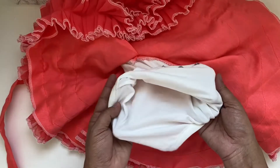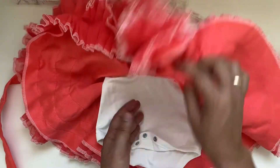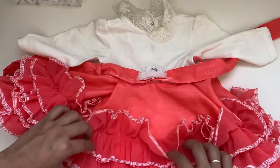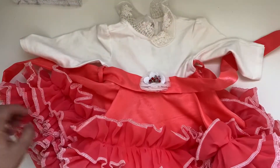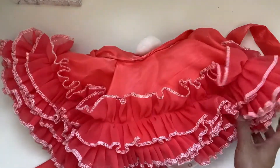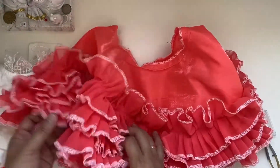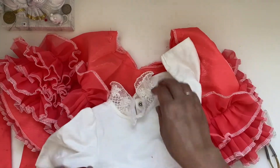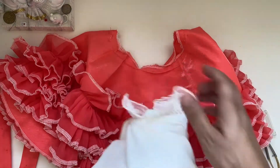Originally I made a ruffle skirt and attached it into the top itself so it became one full dress. But now I had to detach the skirt. I plan to make a skirt with elastic so in future I don't need to rip off the dress again, because my daughter is running 14 months very soon and she started walking — actually running — so she can handle this skirt pretty well.